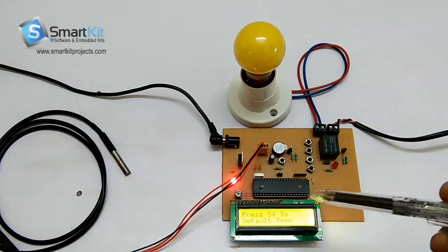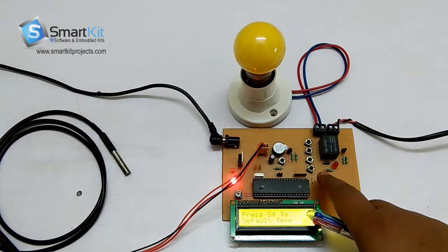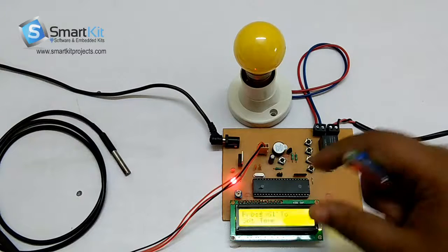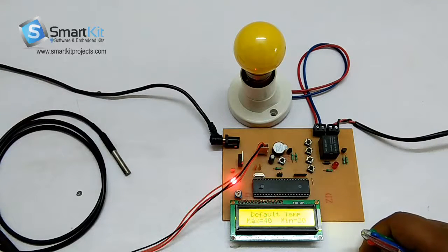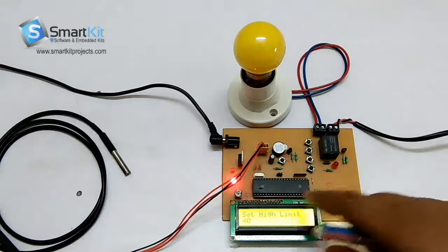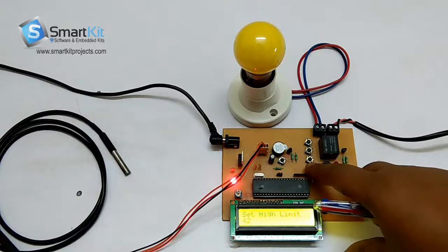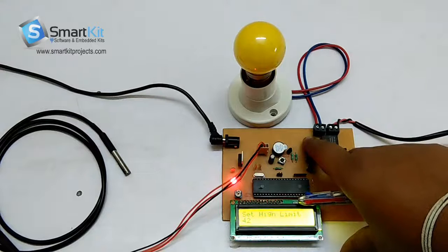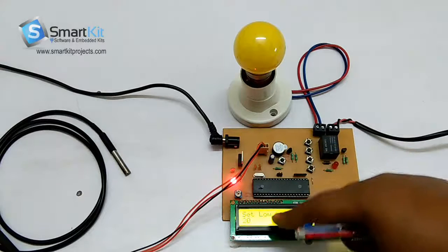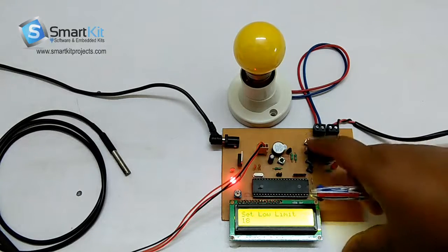Now I will show you how the project works. We can set the temperature as we want, so that it is defined at which point the system should stop working. We will set the temperature right now — Set High — so we will set High to 42 degrees Celsius, just by clicking S4.